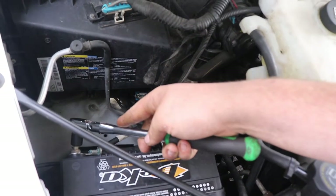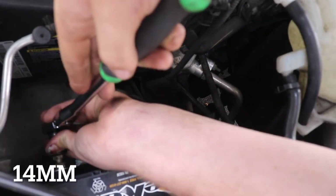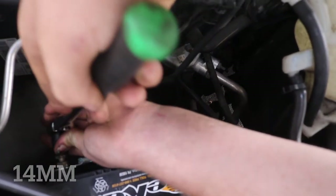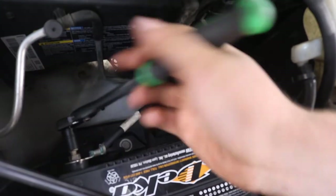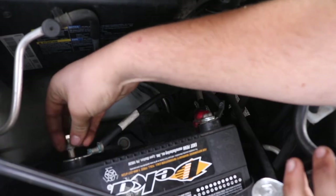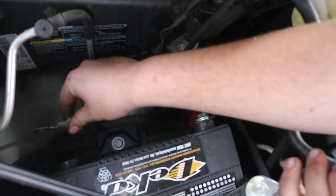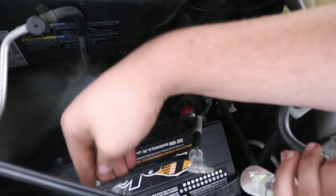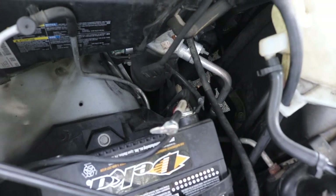The first step, you're going to want to remove the negative terminal on the battery — which on this one is a 14mm. Put this bolt somewhere safe, pop this off, and just shove it somewhere out of the way, so that way you know you aren't going to accidentally arc anything off the starter.